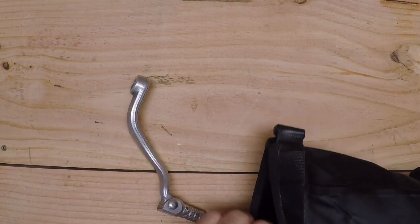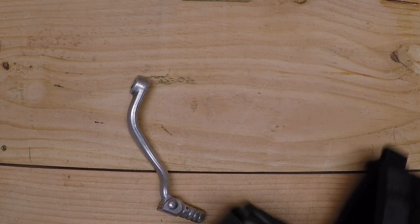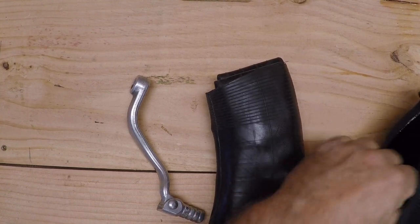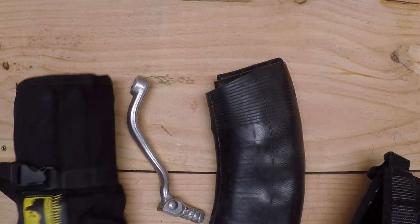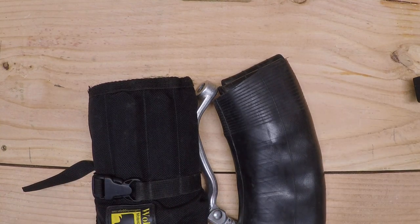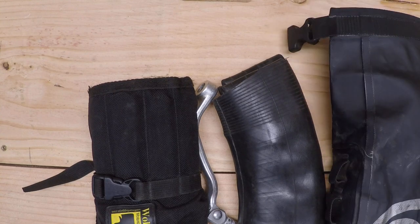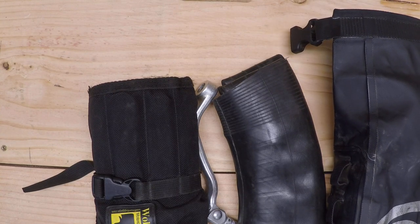In here I've got a shift lever, a spare tube, and my tool roll. This whole setup is about five pounds including the possibles bag, so it's not too heavy.